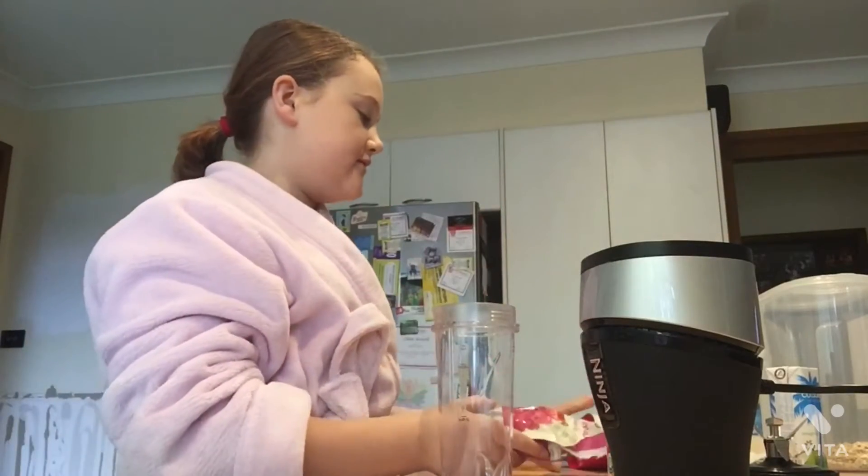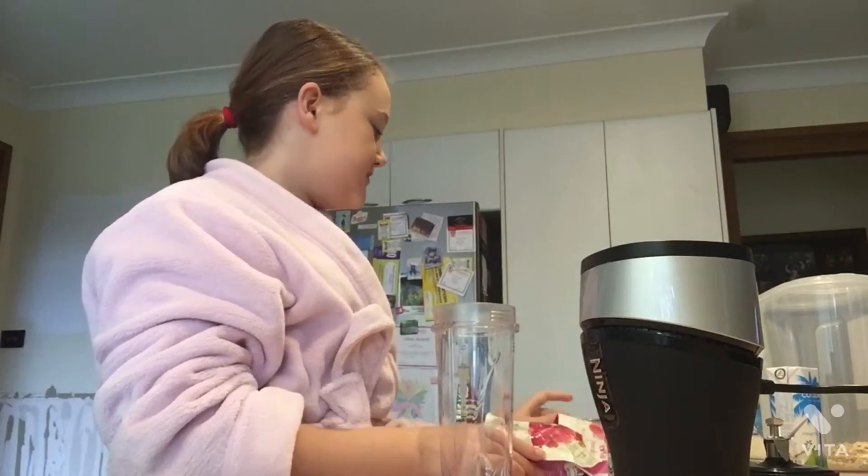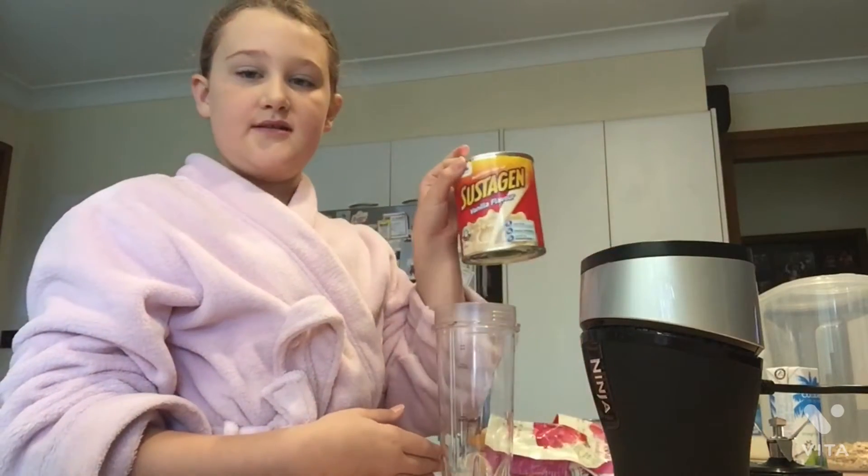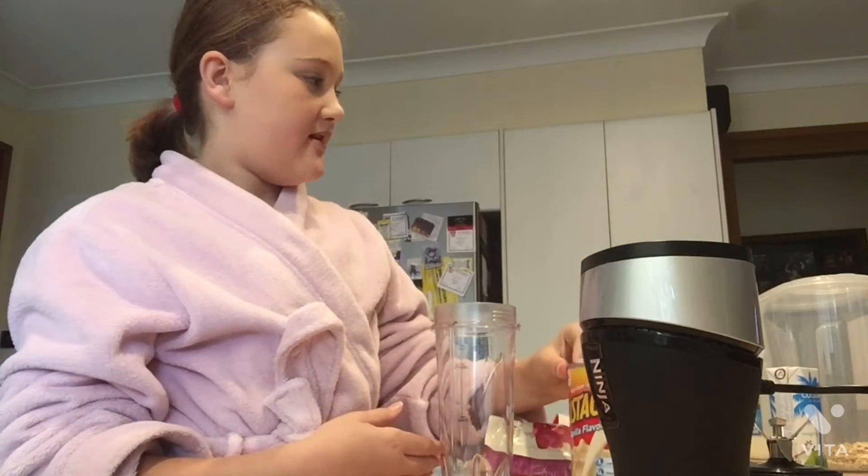What I like to put in: I like to put in pink dragon fruit — these are all frozen — pink dragon fruit, frozen raspberries, blueberries, and a bit of mango. I also like to put in Sustagen sometimes to make it a little bit more nutritious.